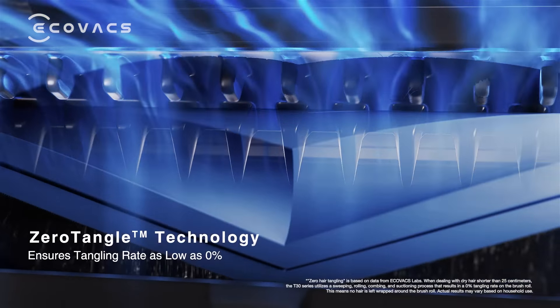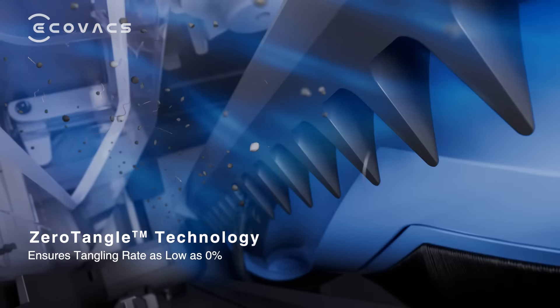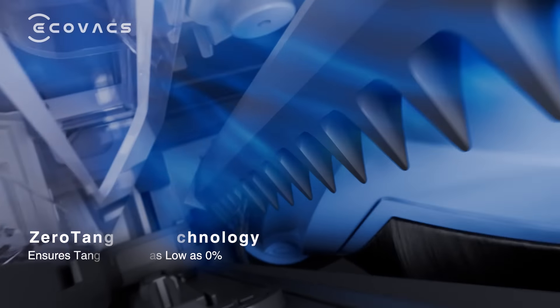With Zero Tangle, T30 boasts a dual comb teeth array and an anti-static V-shaped roller brush, achieving a tangling rate as low as 0%.